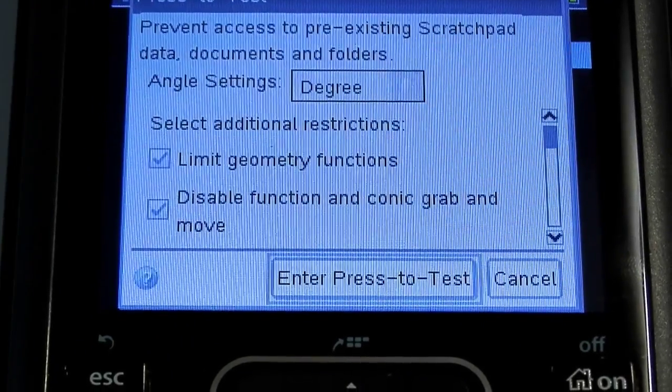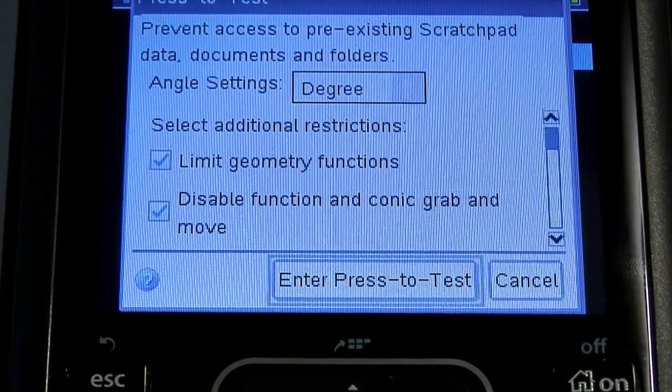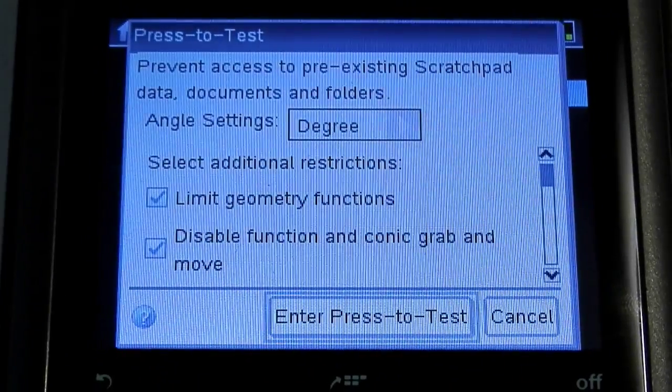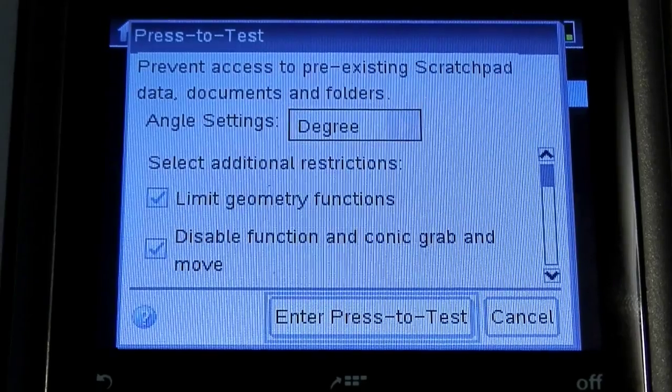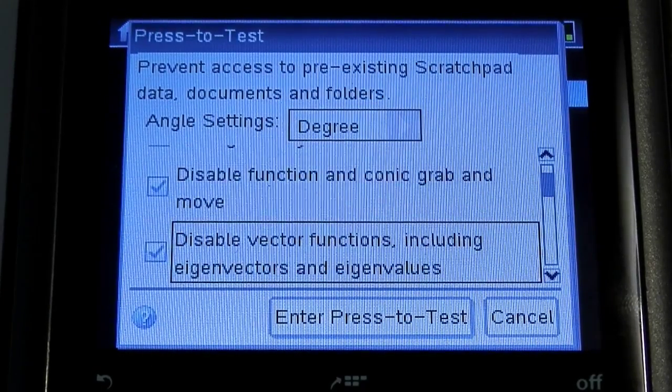Quite often you're going to be able to leave these settings as is. One of the best things, at least for me as a physics teacher, is that it has degree mode selected right now, which is fantastic — I don't have to tell students to switch back. You can tab to jump down through a whole bunch of these other options.